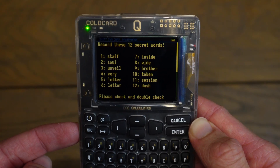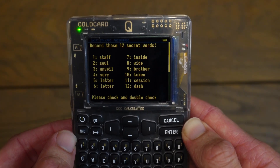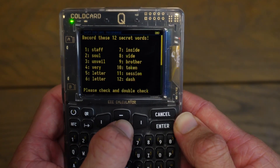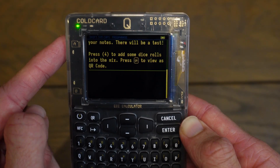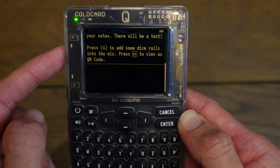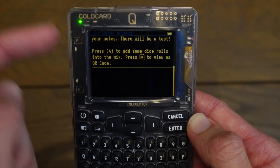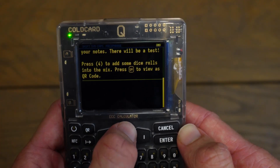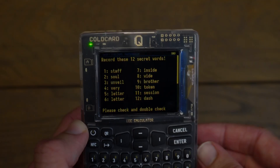Now it's generating my seed phrase using the random number generator built into the Cold Card. It's displaying my 12 words. It says record these 12 secret words — please check and double check your notes, there will be a test. It also says press 4 to add some dice into the mix, or press QR to view a QR code. I'll scroll back up and write down my 12-word seed phrase on a piece of paper. I now have my 12 words written down.